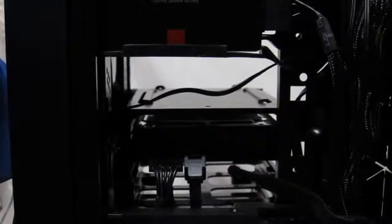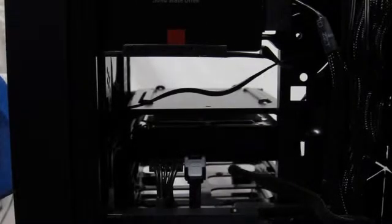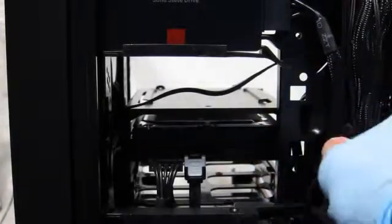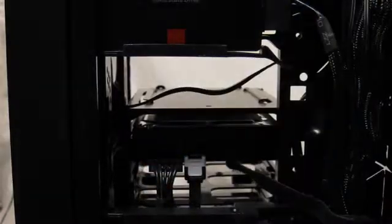I'll just push these cables down in here and wrap them so that they're a little bit straighter and out of the way. Then I can put the other bracket back in place now that these are in place. We'll see you next time.